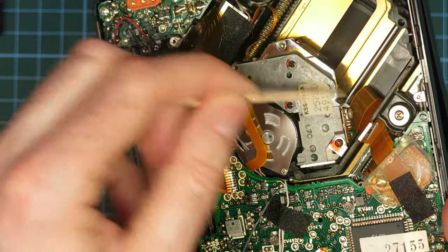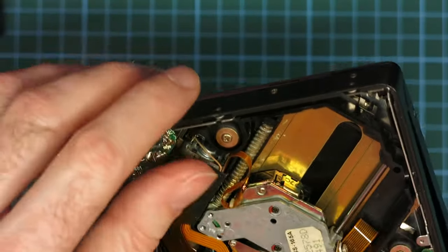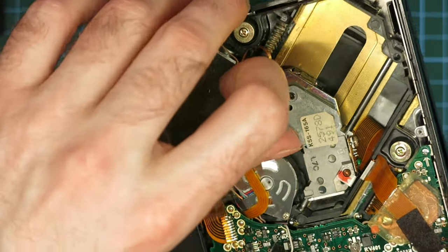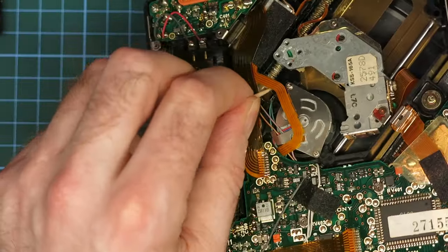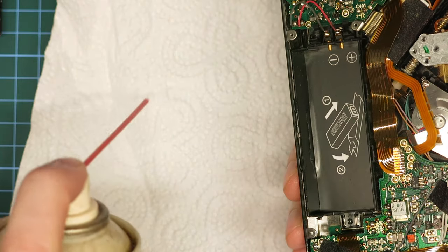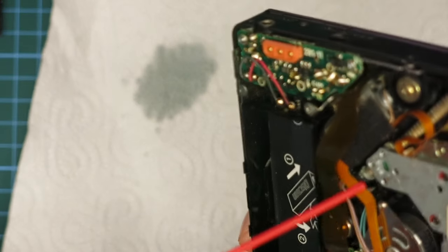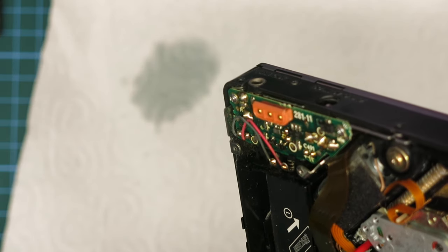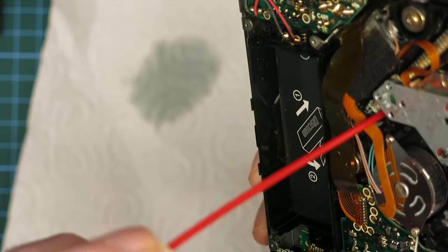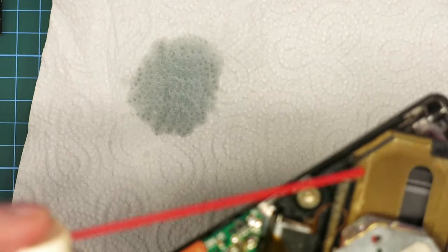There's just a little bit of dust in the back of the sled there as well. Let's see if that's free to move. I can't move that at all. I'm going to put a drop of GT85 into that, just see if it may penetrate that grease a little bit, same on this side.